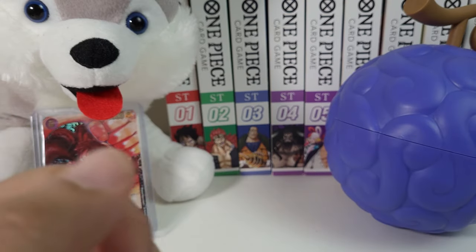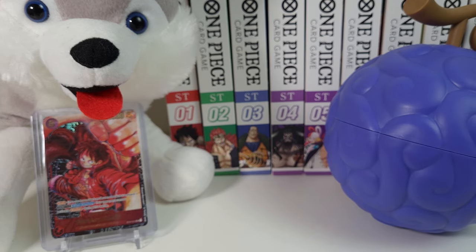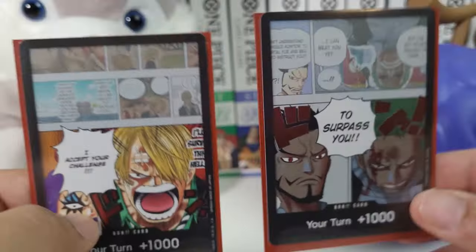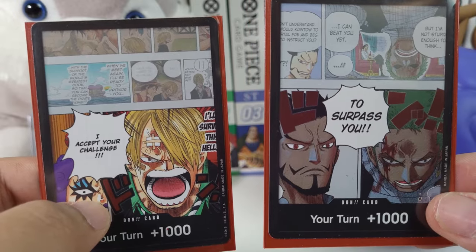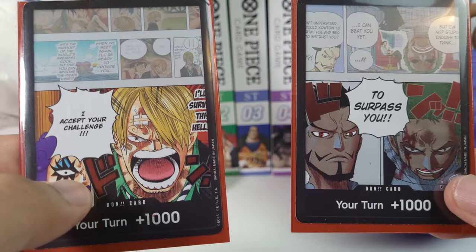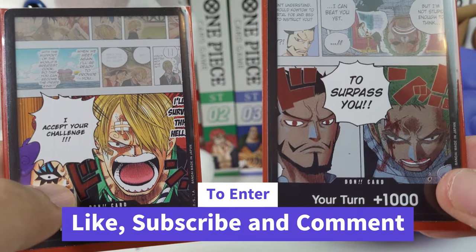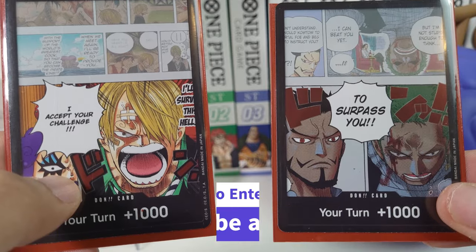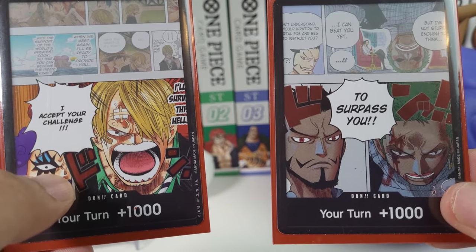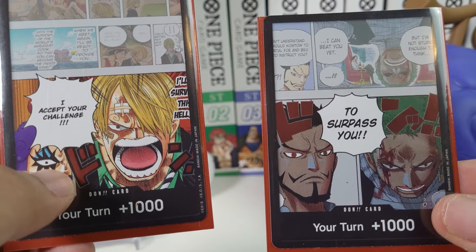But before we go check out that amazing looking product, I want to tell you guys about today's giveaway. For this video, I will be giving away your choice of the Dawn from the OP06 double pack set, which is gonna be the Zoro or the Sanji. All you have to do to be part of this giveaway is hit the like button, subscribe, and leave a comment down below. I will post the winner this Saturday, so make sure you stay subscribed so that you won't miss it.